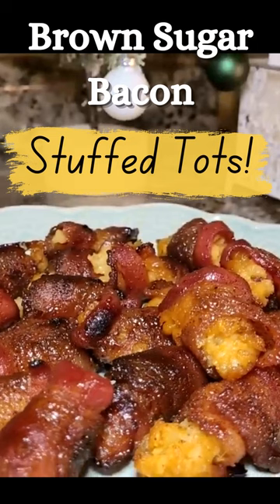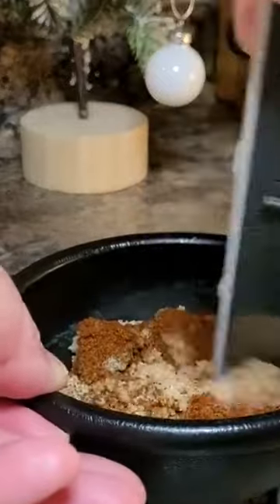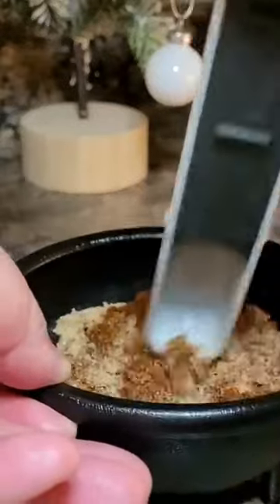Friends, you're gonna love these brown sugar bacon stuffed tots. Take half a cup of brown sugar and mix in one tablespoon of chili powder.